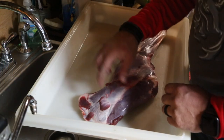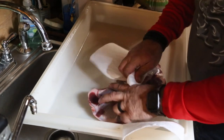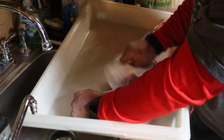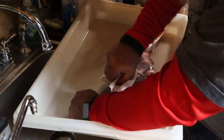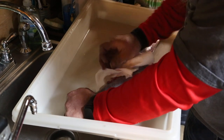We're going to get this cleaned up, prepped, and ready to put on the smoker. A lot of this skin will rip off just like ripping off the silver skin off the back of a rack of ribs. The more of that silver skin you can get off, the better your meat's going to taste.